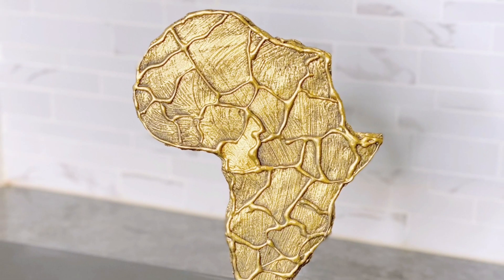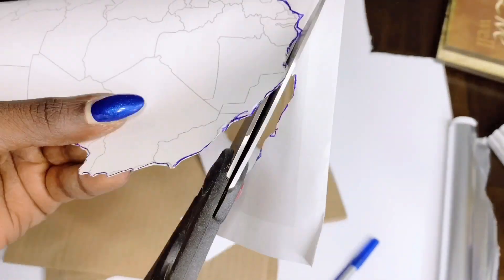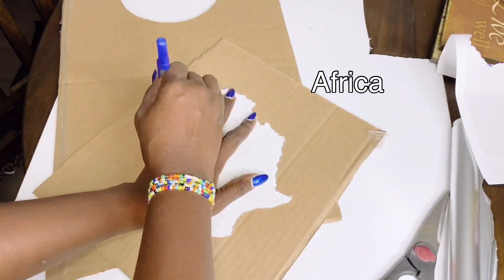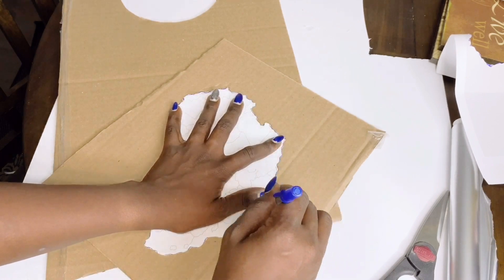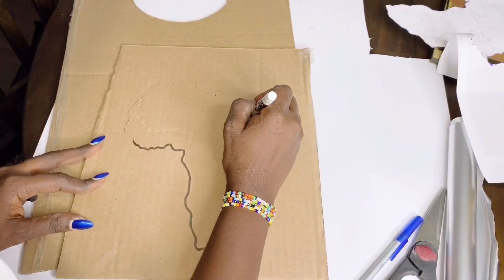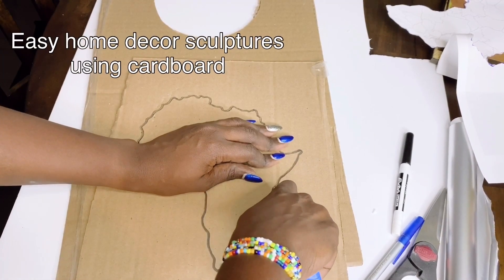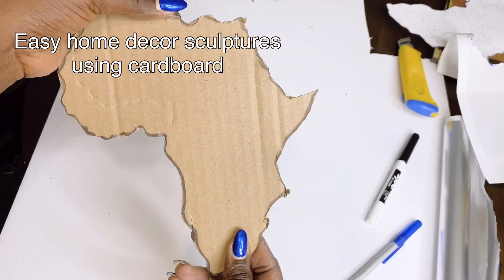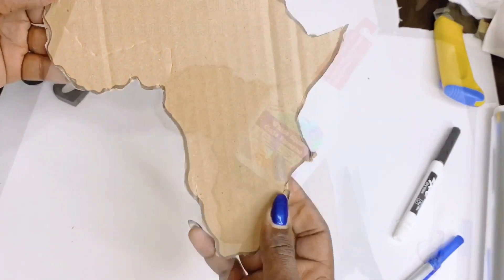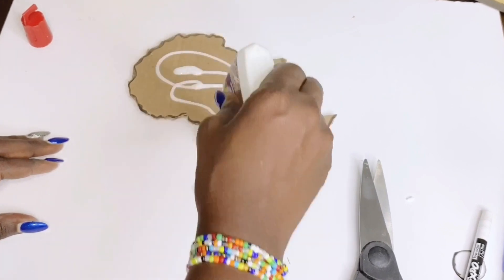This African map decor sculpture was inspired by all that is going on in my beloved continent of origin, Africa. All you will need for this one is a stencil or a template of the map of Africa — and the rest is history. This particular sculpture DIY is the easiest of them all, and you can actually make any map of your chosen country or continent using the same method.